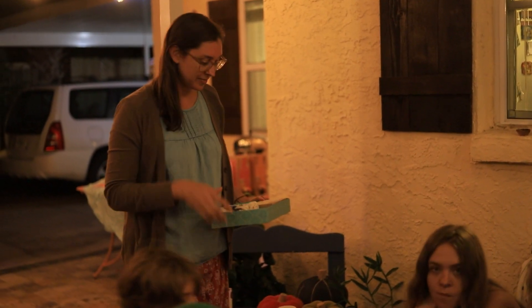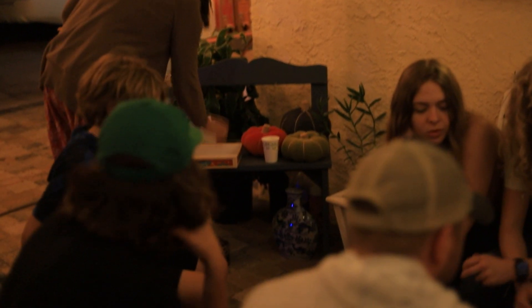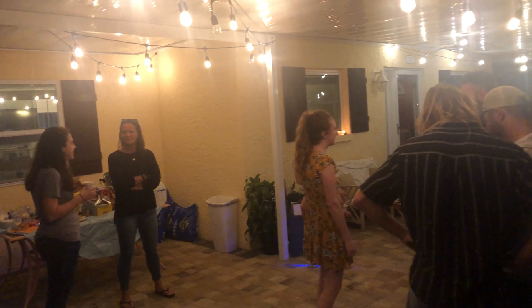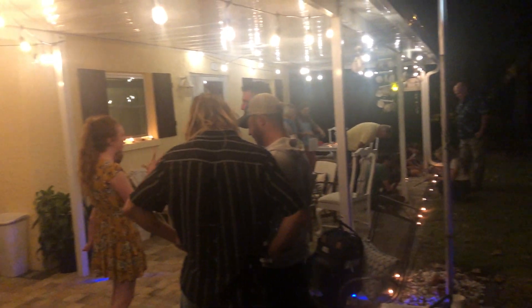Then she threw a little intro to Diwali celebration for some of our friends. Dias and sparklers were lit. Snacks and chai were shared. Probably the biggest event we've thrown since moving to the new place, and it is a sigh of relief to have the extra outdoor space.